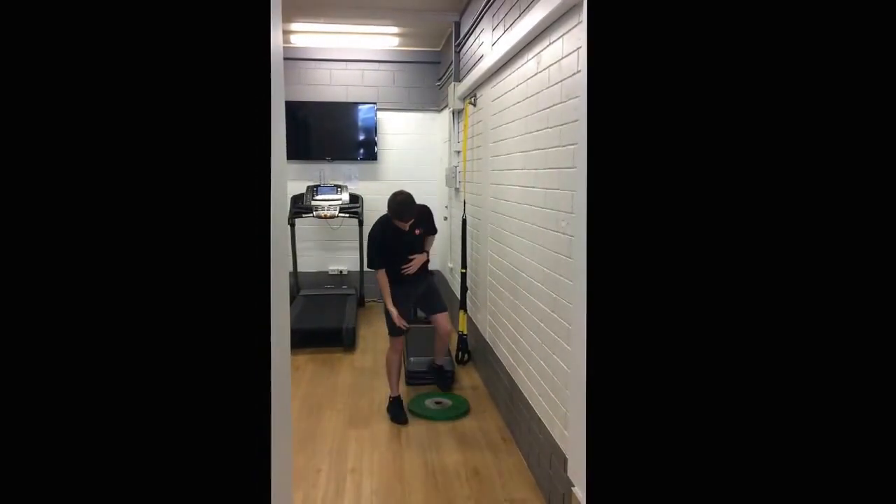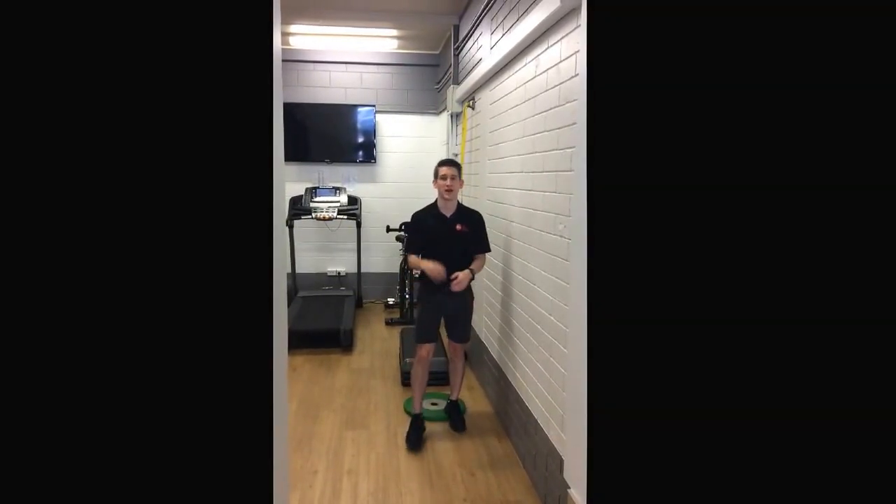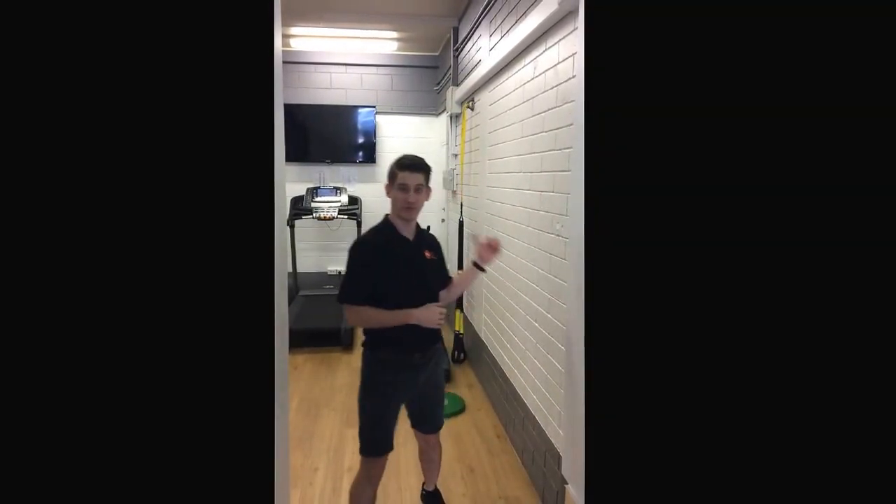Another thing you can try is putting a weight plate underneath your heels and doing a squat that way. If you can get deeper in the squat with the plate underneath the heels, it could be a sign that the issue is coming from your ankles.